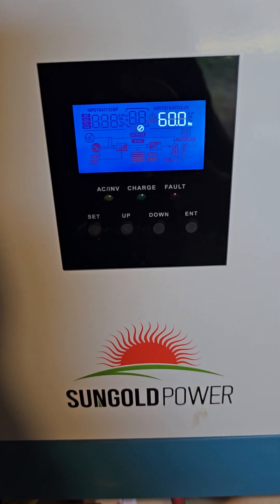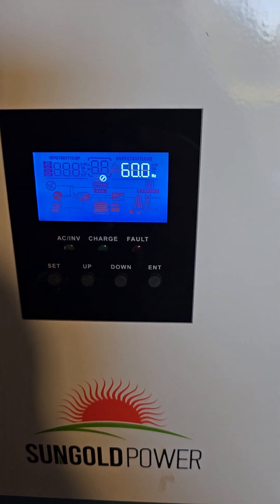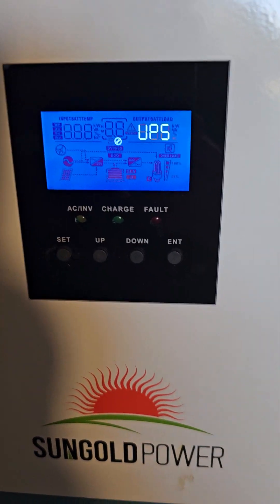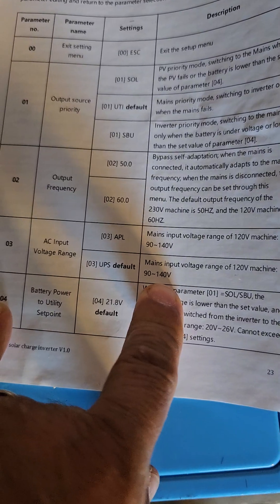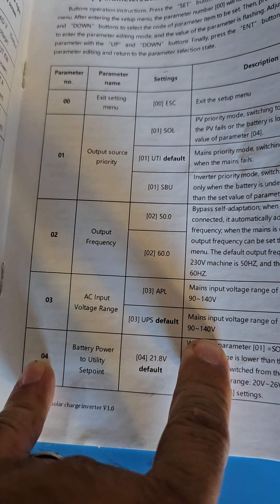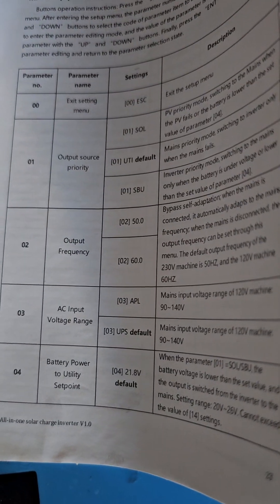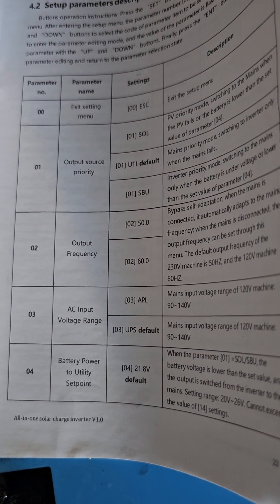Next on your menu: parameter two is 60 Hertz — that's fine, not a problem at all. Next on the scale: parameter three is UPS. What is that? Our booklet tells us that UPS is the default situation. I've been speaking back and forth with the guys over at Single Power — that's not a problem to leave it at that. We'll get into some more of the weeds here in a second.